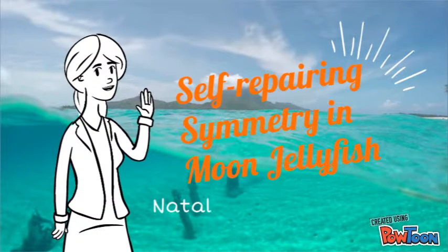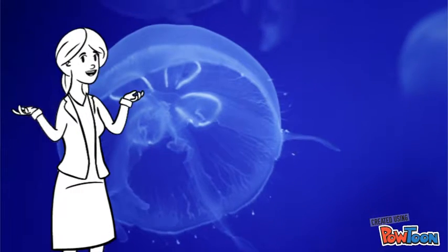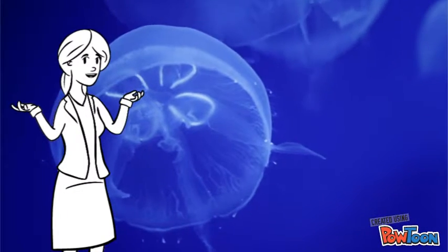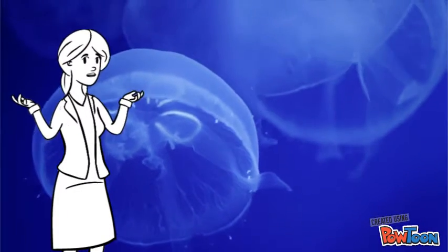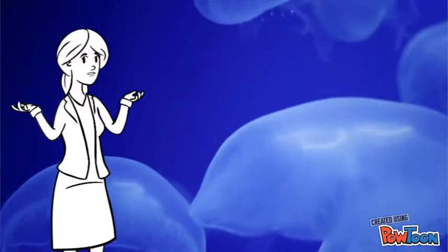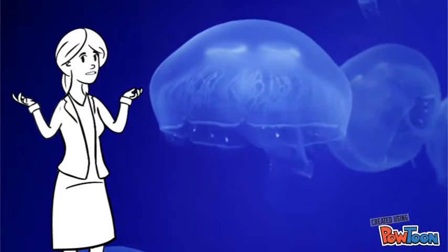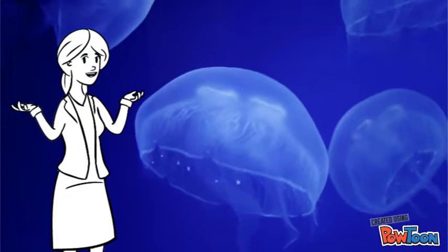Aurella oreda, typically referred to as the moon jellyfish, is a species belonging to the Cnidarian phylum and are found in oceans all across the world. These jellyfish are translucent and commonly distinguished by their gonads, which are crescent-shaped and located in the umbrella of the organism. Their sizes can vary from as small as a few inches to as large as a foot.